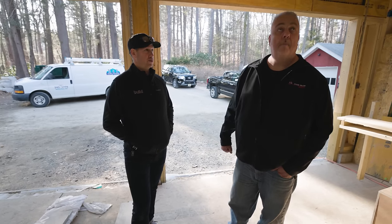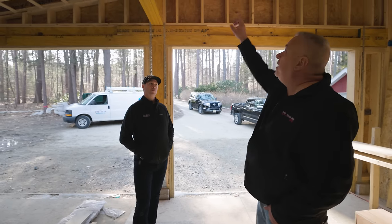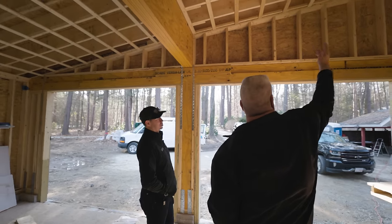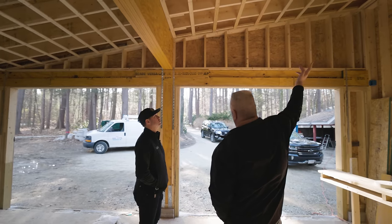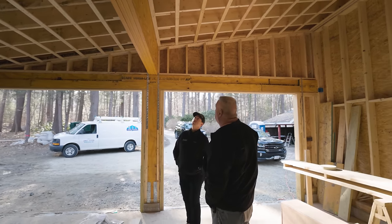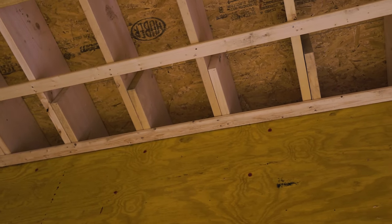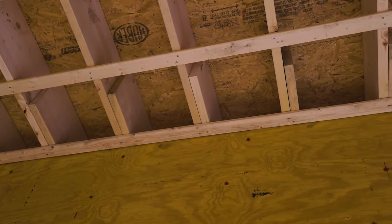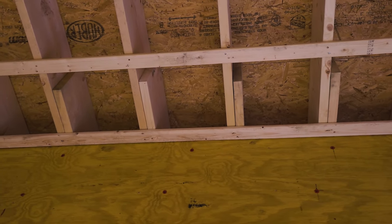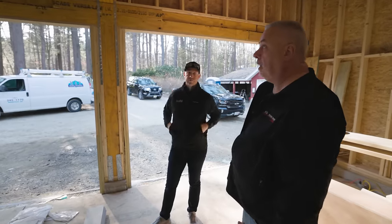Any other garage details? On the rafters, these aren't full length — we couldn't get the 2x12s at about 28 or 30 feet overall. So we cut a bird's mouth on both sides, the high end and the low end, and the structural engineer said give me a foot on each side of nailing to tie them in. Basically you nail two of them together — a scarf joint. Really smart solution.